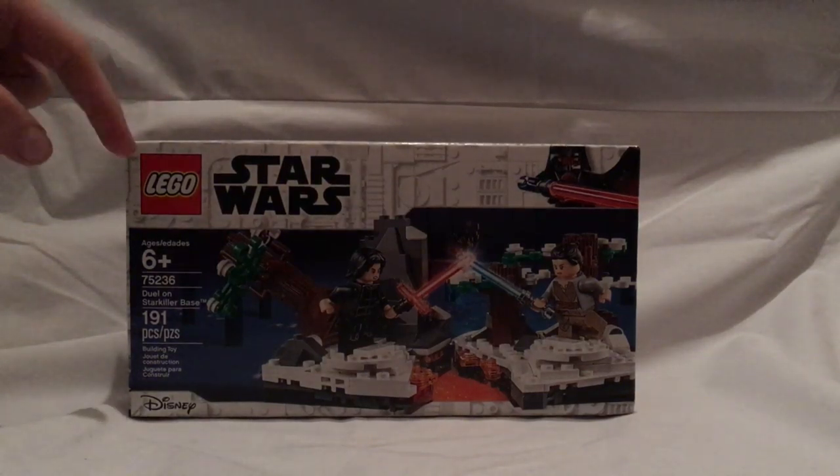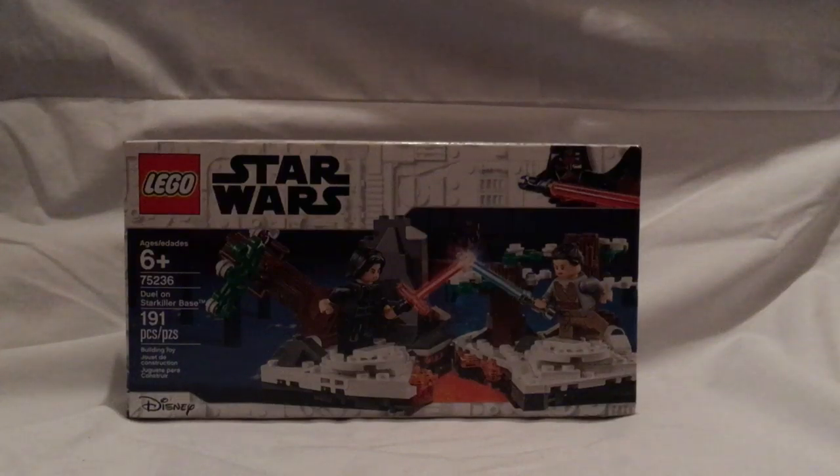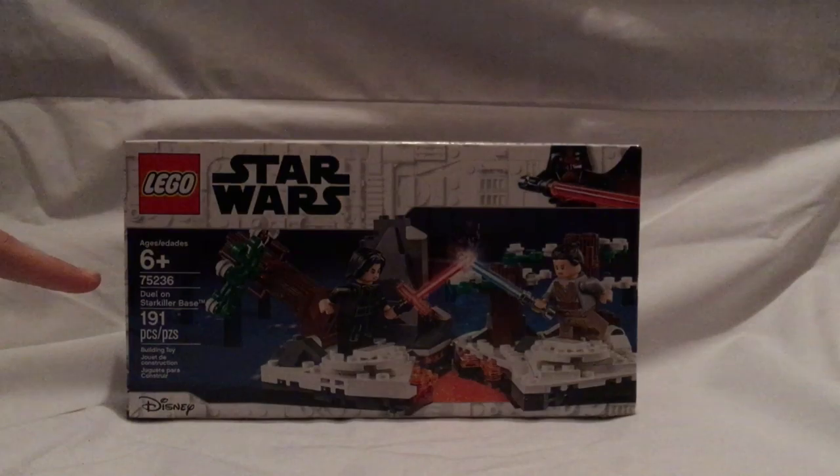On the front of the box you see the LEGO logo, Star Wars logo, with that usual border we've seen since the winter wave, a picture of Rey and Kylo Ren in action, age recommendation six and up, set number 75236. It has 191 pieces, and the same box size as the 20th Anniversary dropship set.